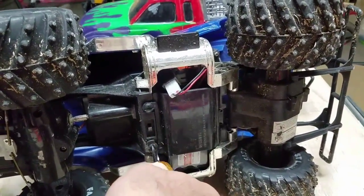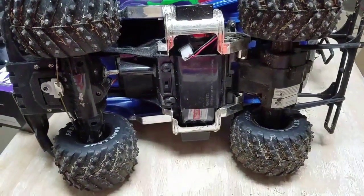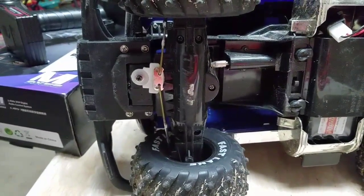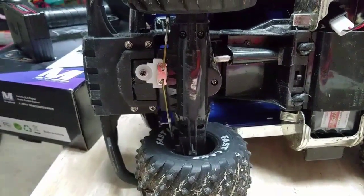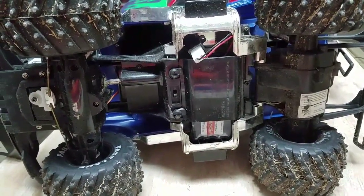There we go — lock it in place, ready to go. There's more detail about the steering servo in the video to come.